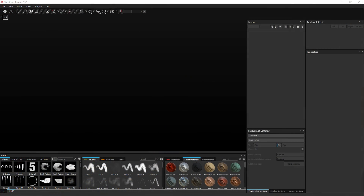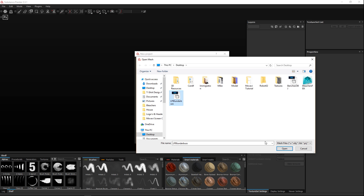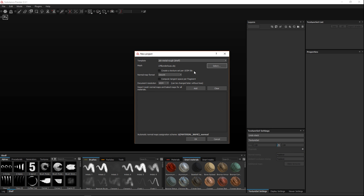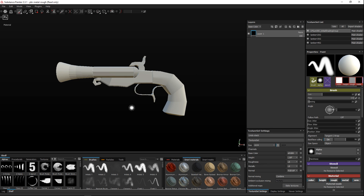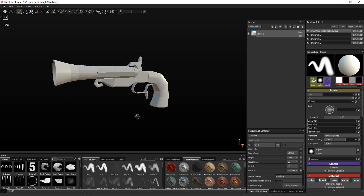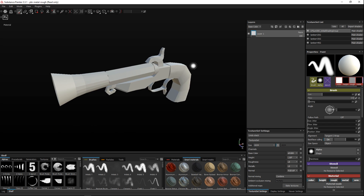We're in Substance Painter and we're gonna load up our model. Go to File > New, leave it at PBR Metal Rough, select our low poly mesh, leave it at DirectX, leave the map size at 1K, and since we haven't baked any maps yet there's nothing to add. Hit OK and let the model load up.